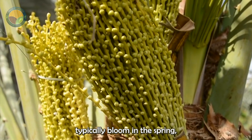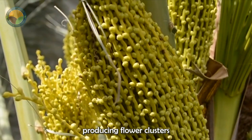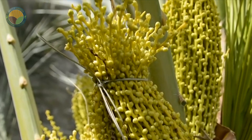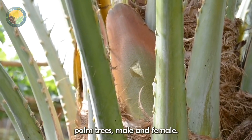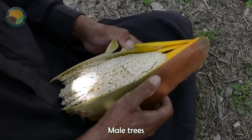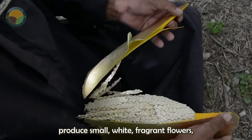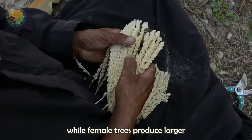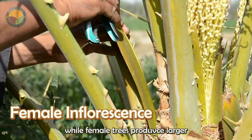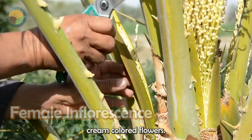Date palm trees typically bloom in the spring, producing flower clusters called inflorescences from the leaf axils. There are two types of date palm trees: male and female. Male trees produce small, white, fragrant flowers, while female trees produce larger, cream-colored flowers.